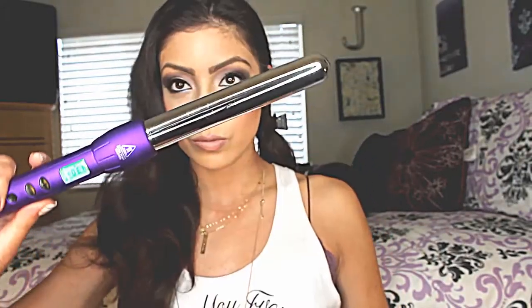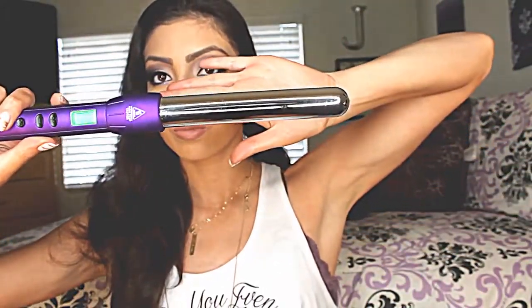Now I'm going to split my hair into two sides and start with one side. I'm grabbing one-inch strands and using the 24-25 millimeter barrel. I have it set to 430 degrees because I have thicker hair.